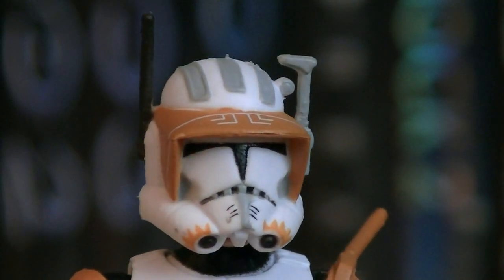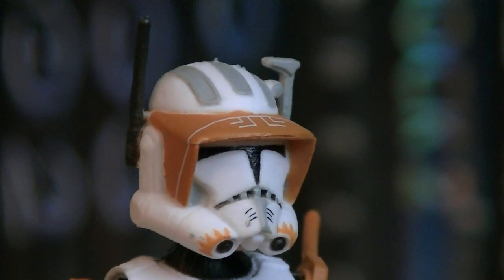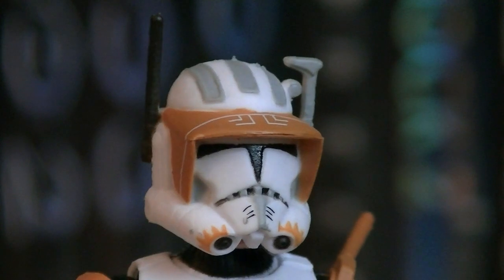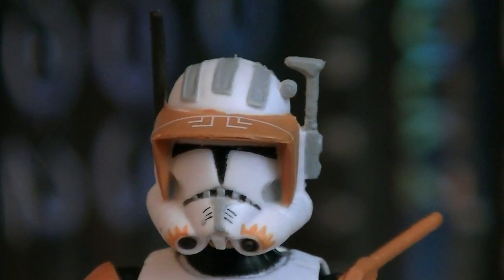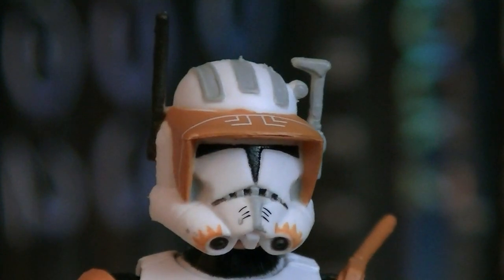Here's a better look at the helmet on Commander Cody. He's got his orange triangles up on the front where the breathers are. He's also got the orange visor with the white markings. He's got a black antenna on the side. The other side has a gray rangefinder as well as a little flashlight. And up on the top of the helmet, he's got the three stripes, which are painted gray.